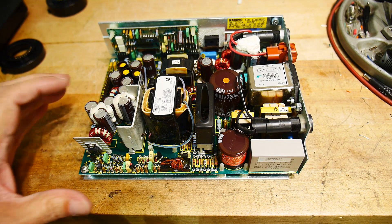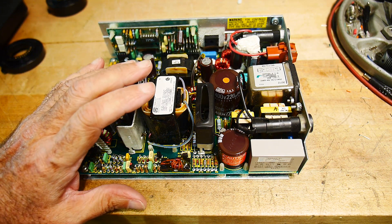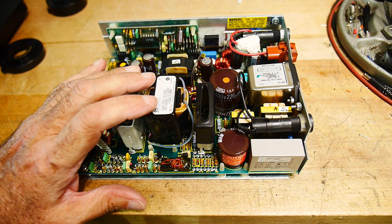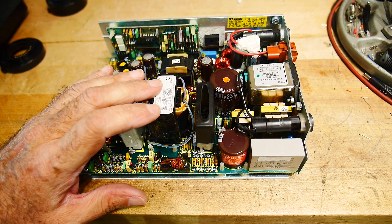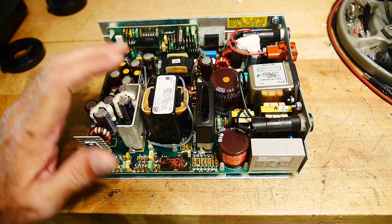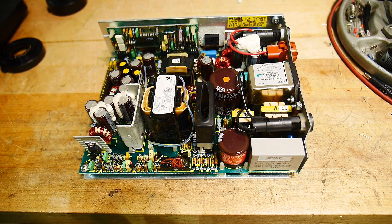This video is a special video on the power supply for the HP 8921 service monitor, radio service monitor.